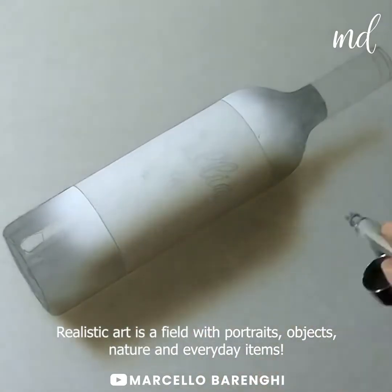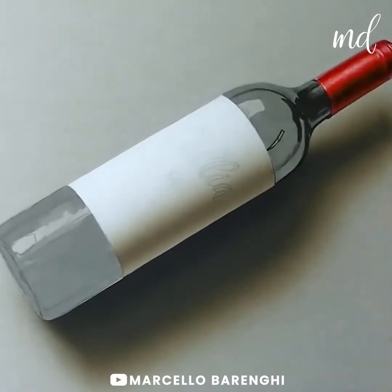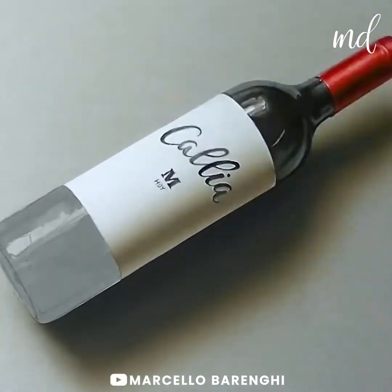Realistic art is filled with portraits, objects, nature and everyday items. Some artists even use airbrush to create that perfect shade.